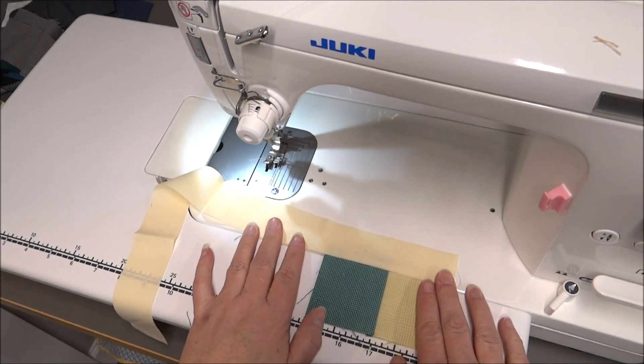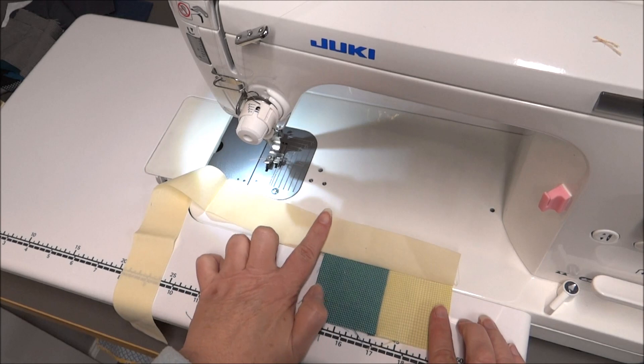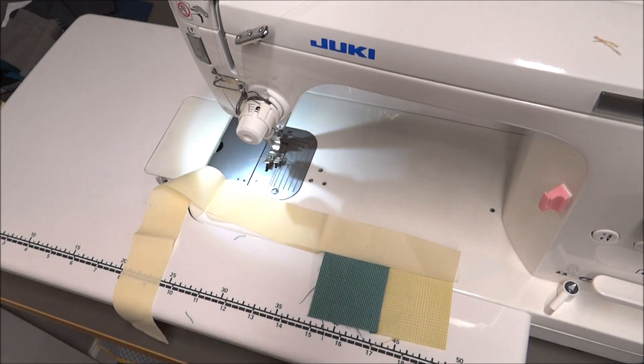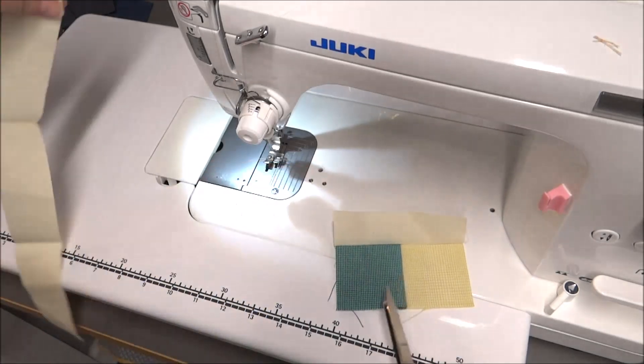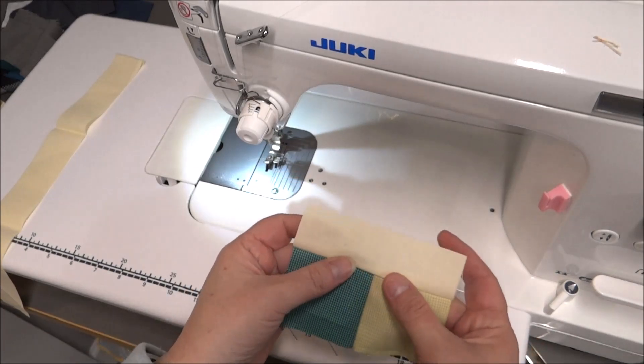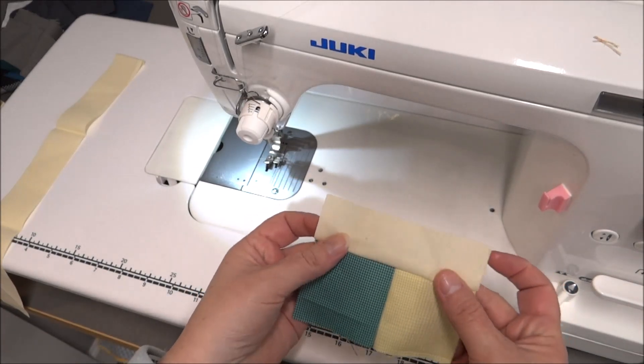Now if you want you can go ahead and cut this piece just following that straight line of the side right up. These are improv blocks so don't expect perfection out of your cuts. Just go for it and have some fun.